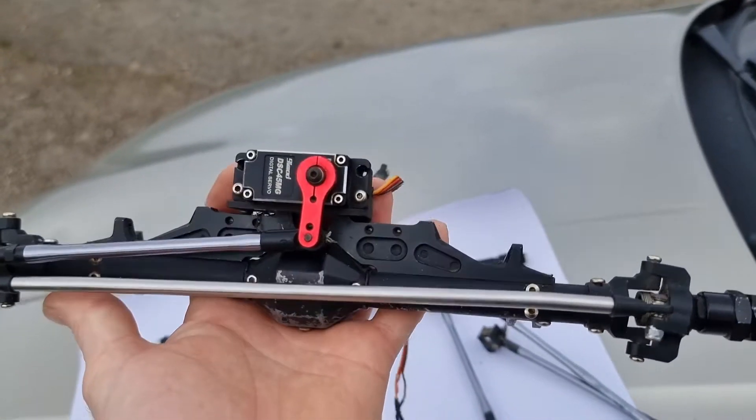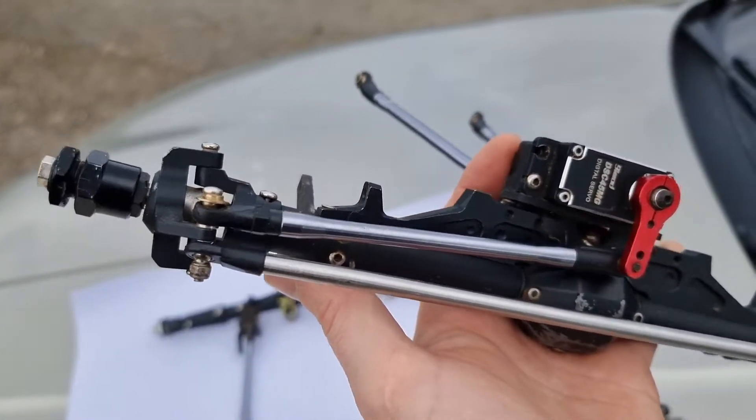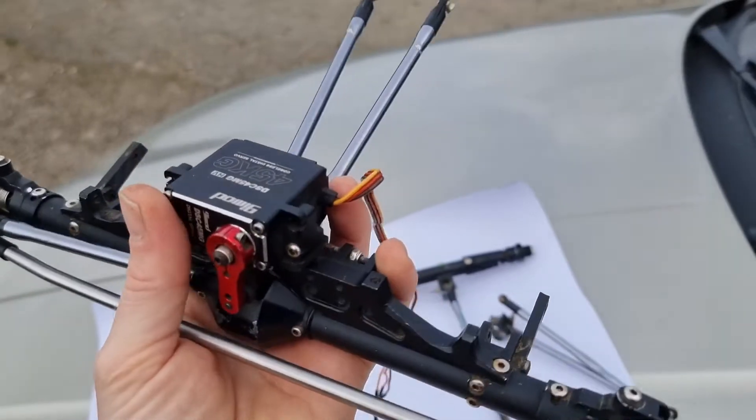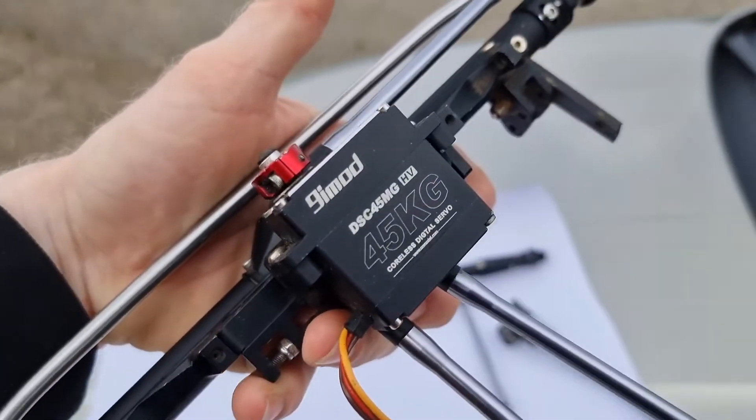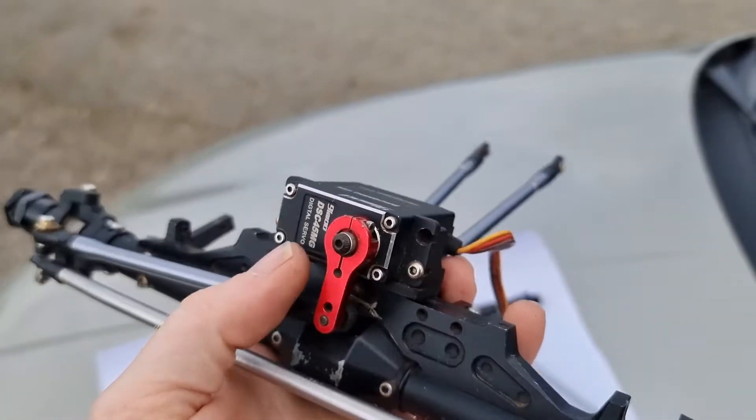specifically for this set of axles from GCRC — thanks very much to those guys for sorting that, it's only a couple of weeks old. We've also got a Nymod 45 kilogram high voltage coreless digital servo on top with an alloy horn.